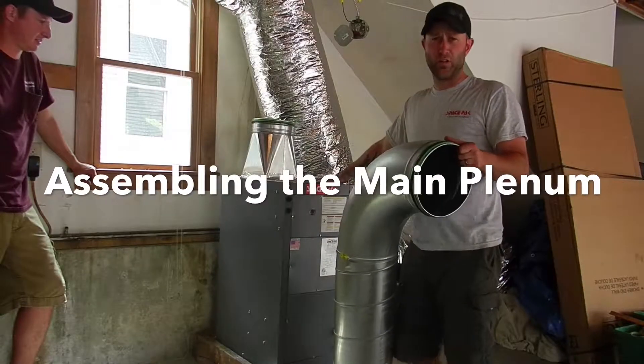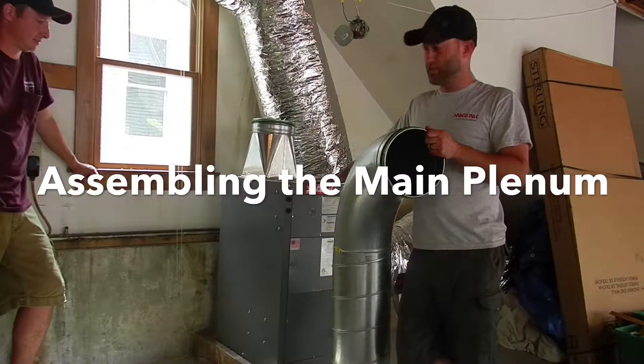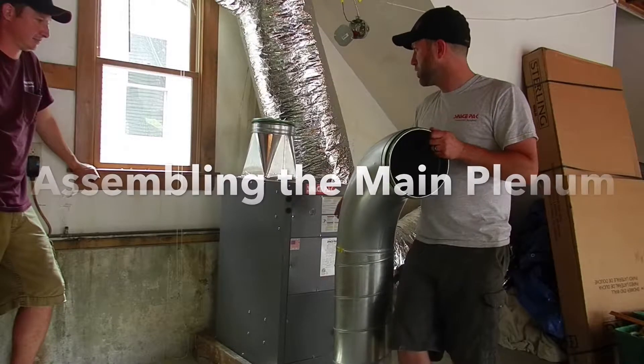Today we're installing a 24-30 vertical J-series air handler with an ECM motor on it.